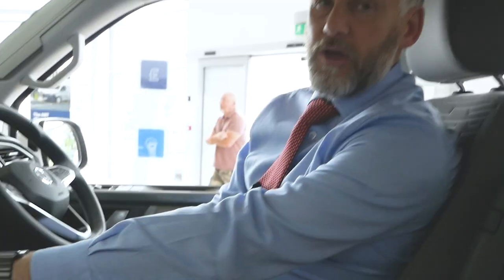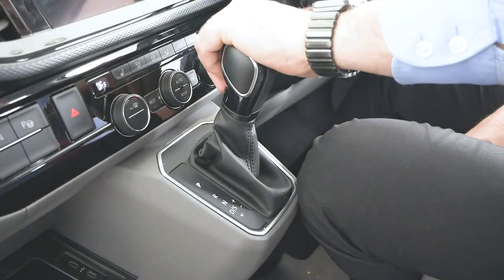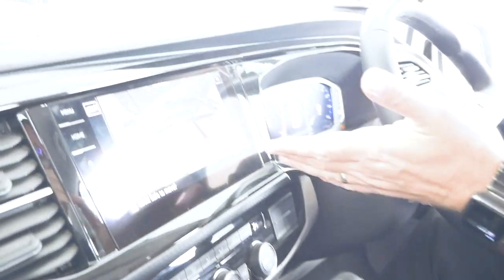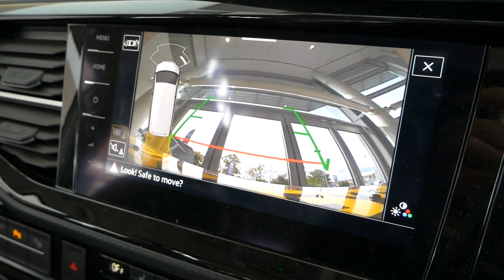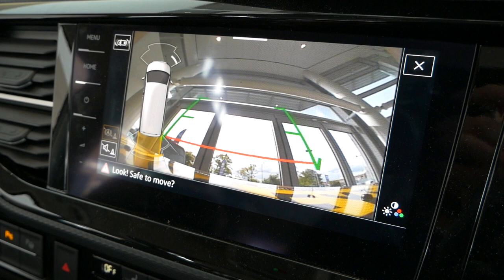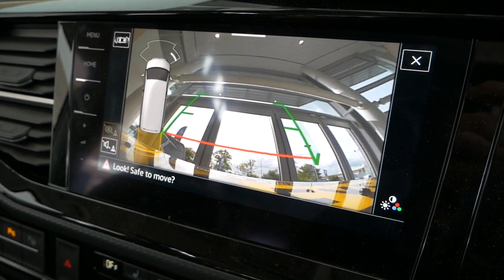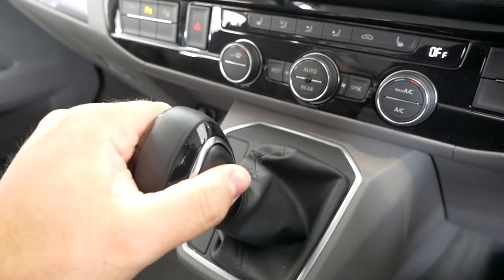Park is obviously for parking. If you pop it into reverse, the reversing camera comes up and your parking sensors are on as well. If you pop it into neutral, the parking sensors turn off. In neutral the gearbox isn't engaged at all in the vehicle, so if you were stuck in traffic for example you could put it into neutral if you wanted to.